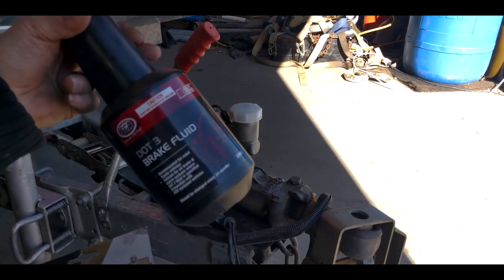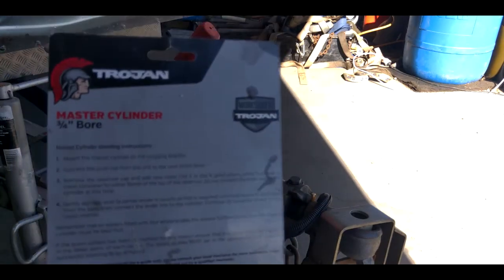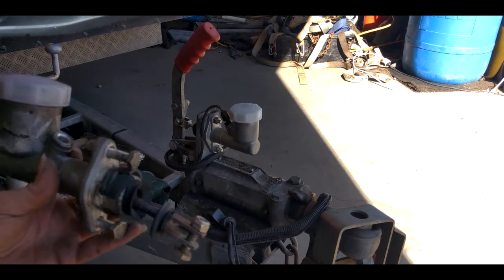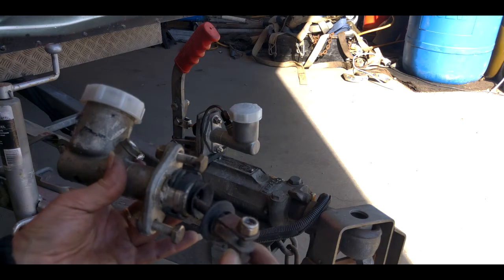We're going to fill it up with DOT 3 brake fluid and bleed it according to the instructions. Once you guys do that, you'll be all done. Thanks for watching this video on how to replace your trailer master cylinder.